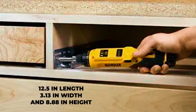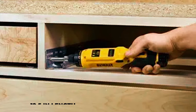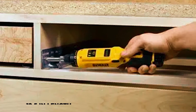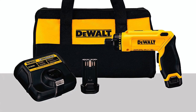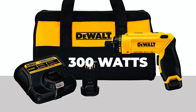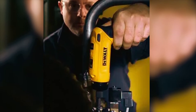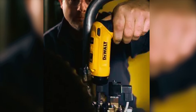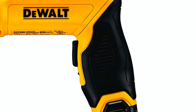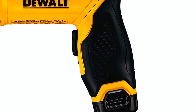The DEWALT DCF680N2 electric screwdriver only weighs 8.8 pounds and is made of plastic. It measures 12.5 inches in length, 3.13 inches in width, and 8.88 inches in height. It uses a rechargeable lithium battery that gives a maximum power of 300 watts. For portability, it offers variable speed and a drill clutch for more torque-sensitive work.